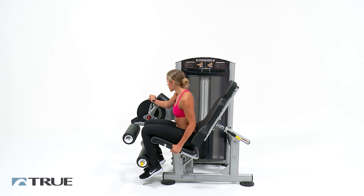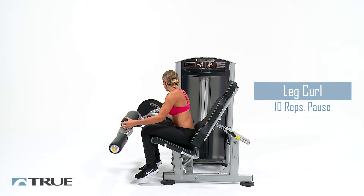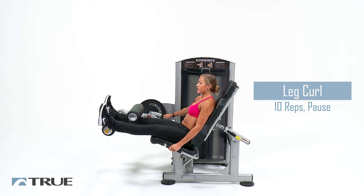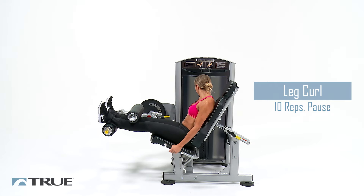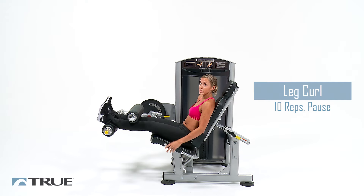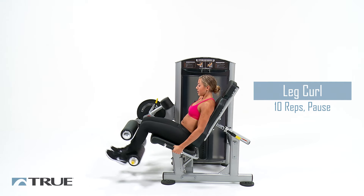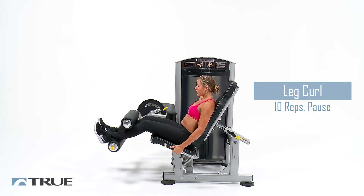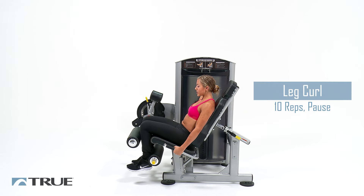Now we're going to go ahead and switch to the leg curl. Bring the pad all the way up to the top. Your legs are going to go in between both of the leg pads. Bring your legs as far as you can underneath of you and hold for two seconds. You're going to feel this in the backs of your legs and your hamstrings.